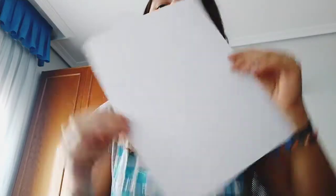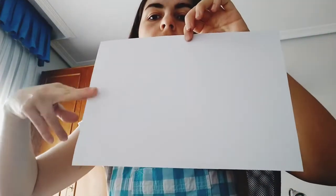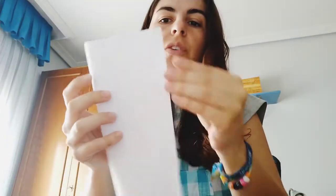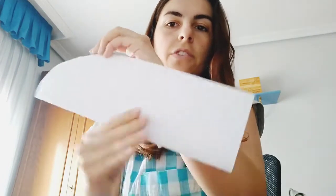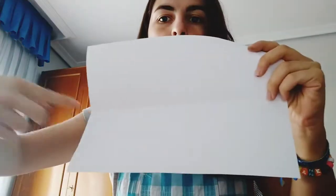We are going to take this blank sheet of paper and we are going to cut it just through the middle. To do this, the first thing we can do is fold it like this — can you see it? Now we open it and we cut it through this line.